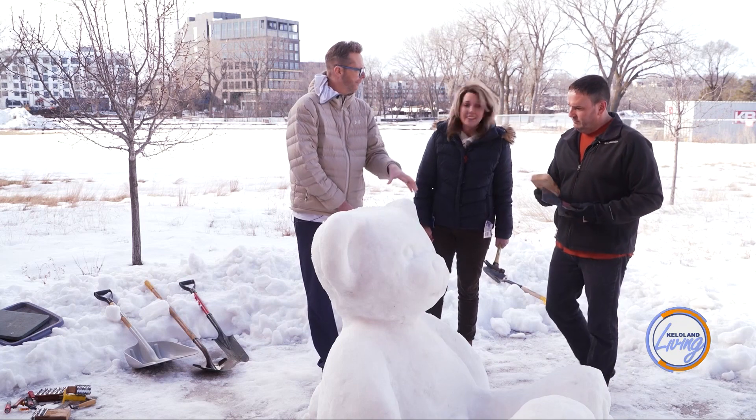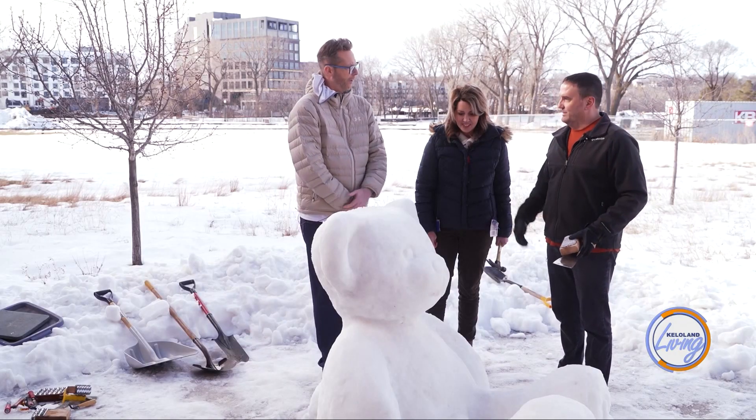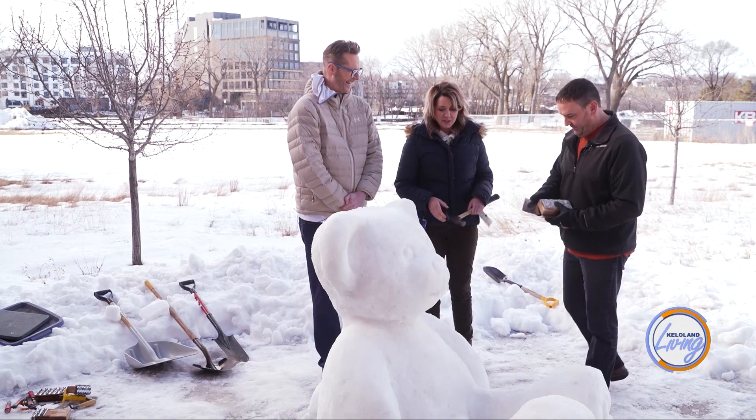As for how long it takes: working alone, piling the snow took about an hour, then letting it sit overnight packed as tight as possible. The next day, shaping took about an hour and a half to two hours. Then at lunch he came out to add a little detail, because in warm weather like today it's just going to melt off.